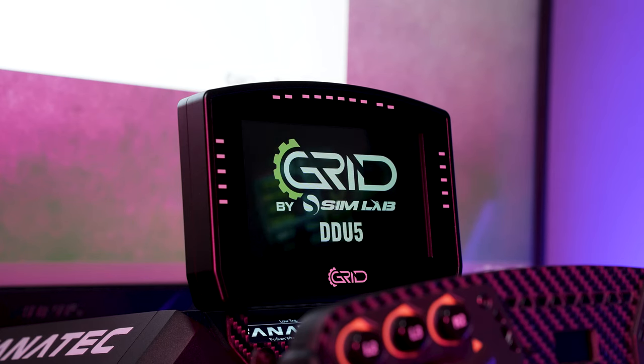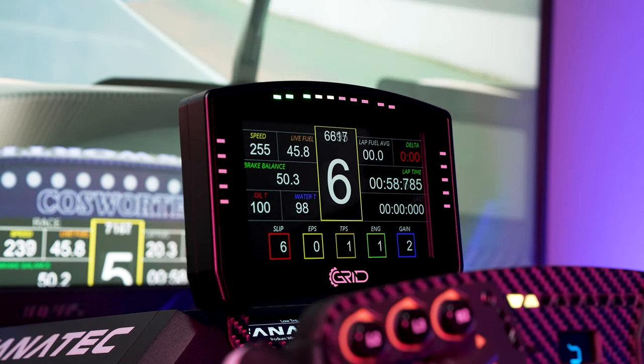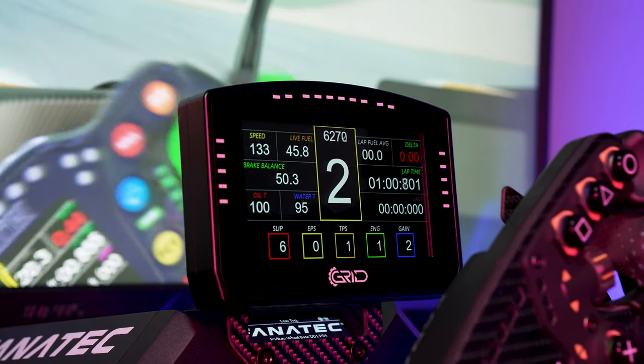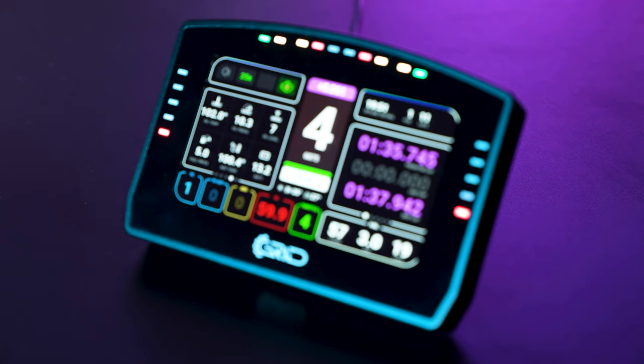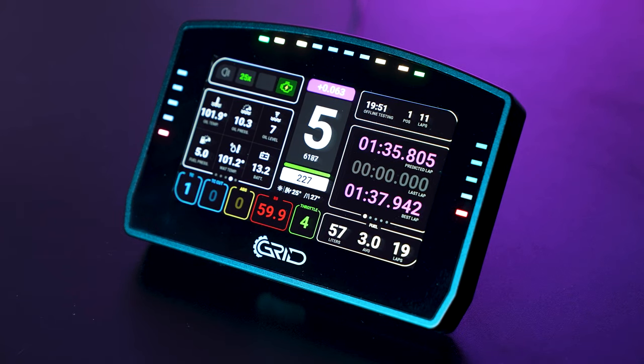Once you fire up the glass-fronted screen, the first thing you'll notice is how vibrant and colourful it is. Once you start driving, you'll notice it's also completely smooth, and you can adjust the brightness to suit your environment. The LEDs can be programmed to your liking for whatever functions you want — either in the SimRace Director software provided by Grid, or using third-party software like SimHub.